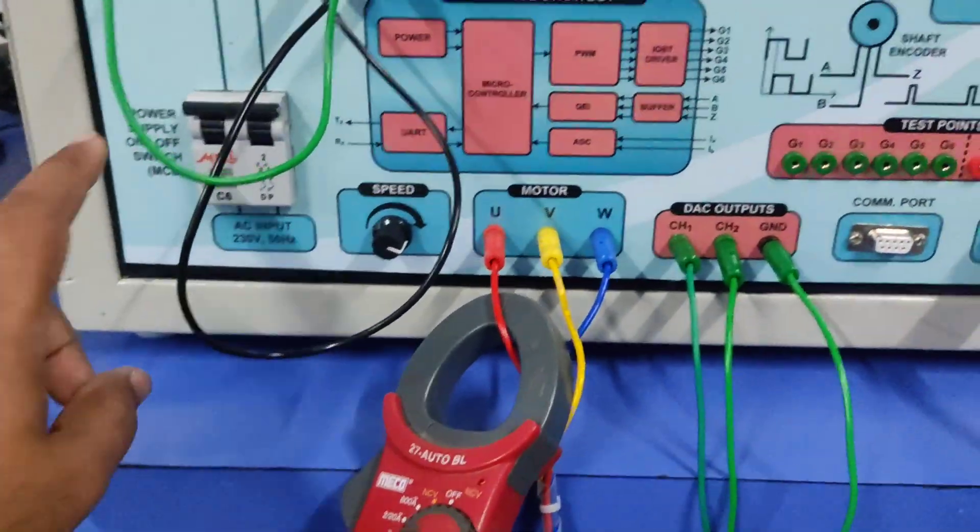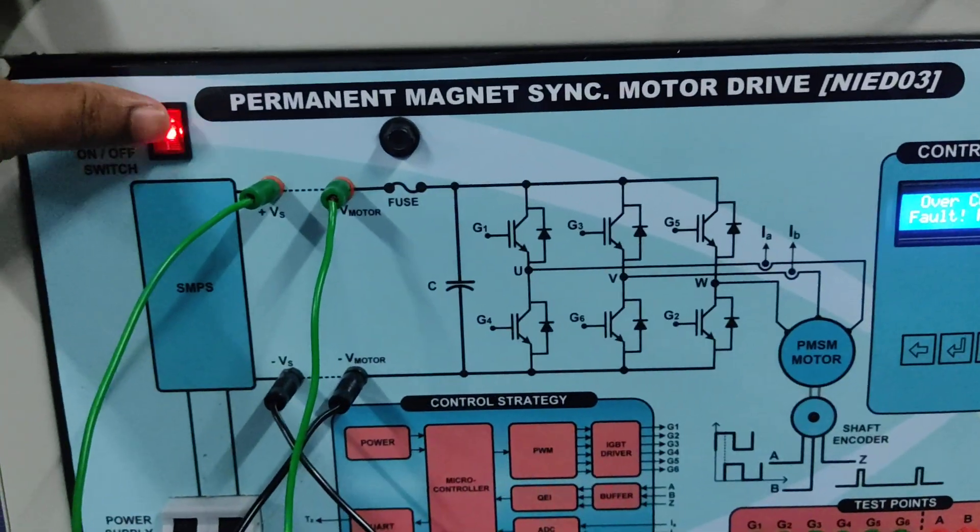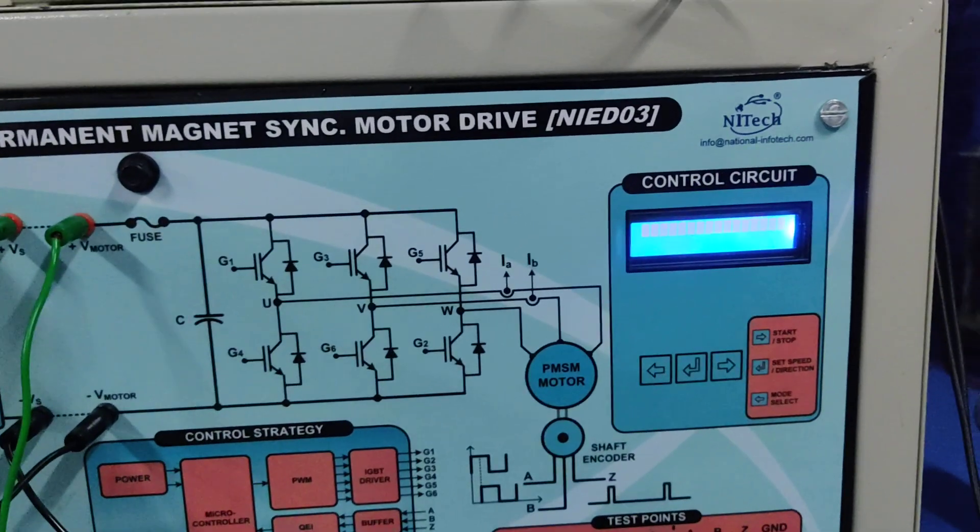If you want to run again, you can apply zero load first, then turn off the MCB and turn off the system, then restart the system.